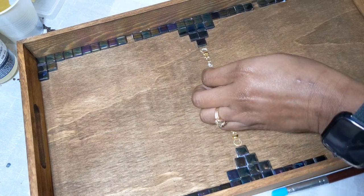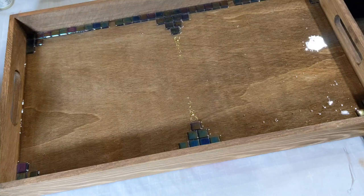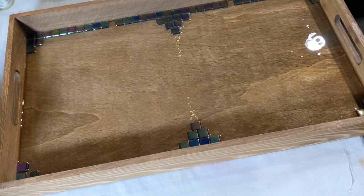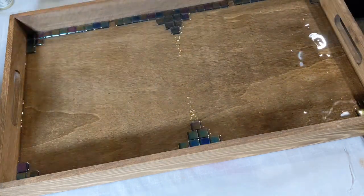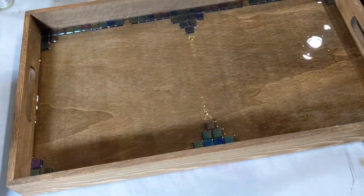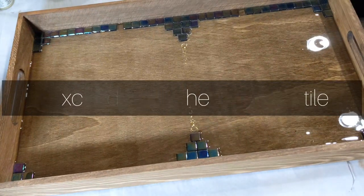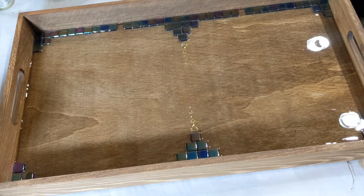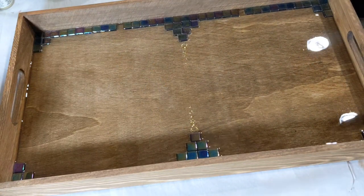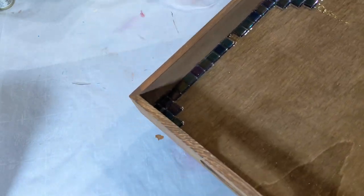Once I let the glue sit and dry — I would say for at least a few hours, if not overnight — then I went ahead and applied the resin. I did a very thin layer, just enough to be just under where the tiles sit in the tray. I used a little silicone-tipped applicator to remove debris and also to help push the resin around in some of the corners and crevices, to make sure that I got a good, thin, even base of resin.